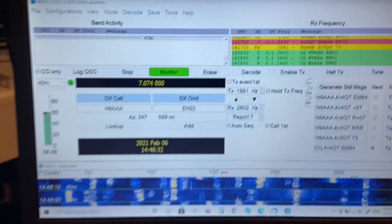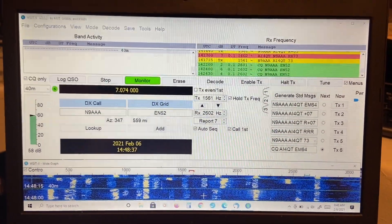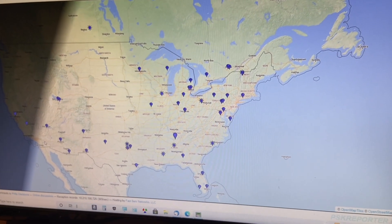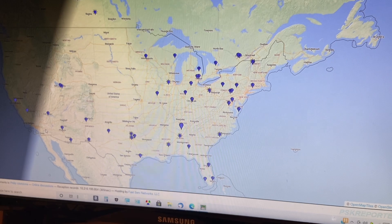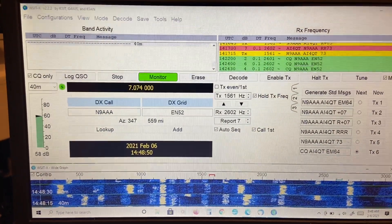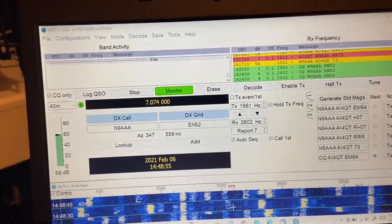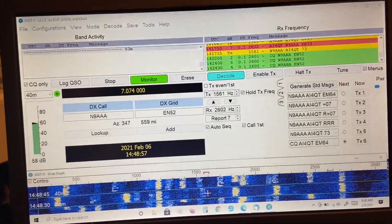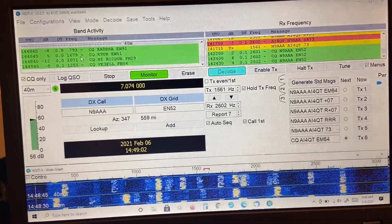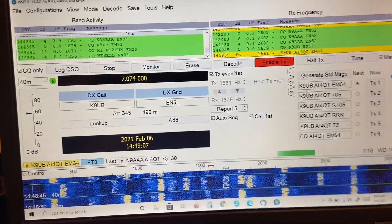What I'm going to do — I just finished, by the way, a contact with 2 watts with a station in Wisconsin — so I'm going to see if I can make another 2-watt contact. I have my PSK Reporter on the screen here and I have FT8 running. Let's see if I can get a pretty strong signal... here's one, here's a DB5 station here, so let's click that and see if we can make contact.